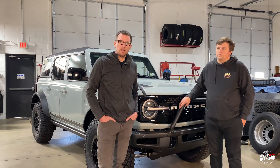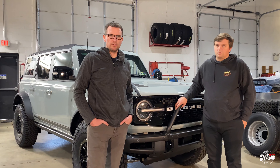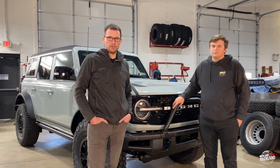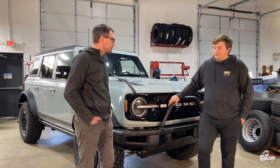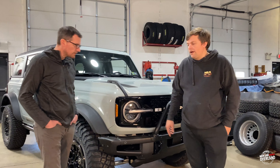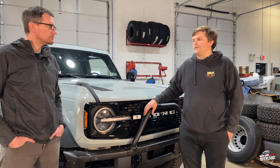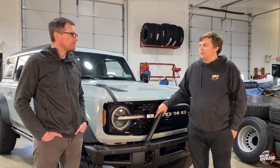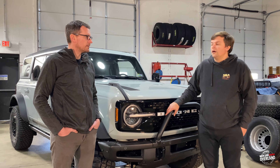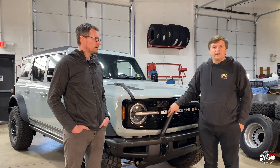Thanks for following along with our little unboxing video of the new Bronco. We're really excited to be showing you all the ins and outs of the new platform. We look forward to doing some more mods in the future. We've got some wheel and tire packages we're going to be trying out — different offsets, different widths. We're going to have some different suspension packages from spacers to full suspension that we're going to be test bedding, along with a ton of other accessories. So stay tuned as we build this thing up — it's going to be fun.